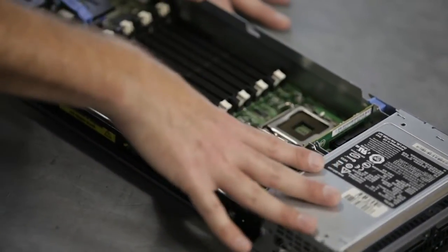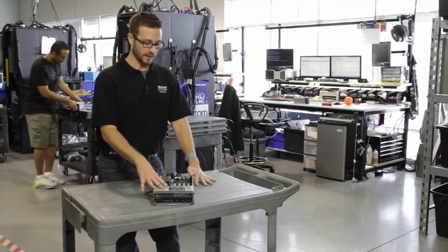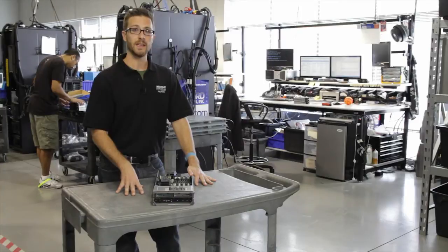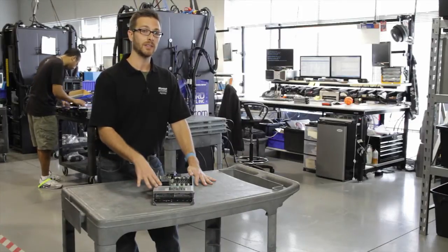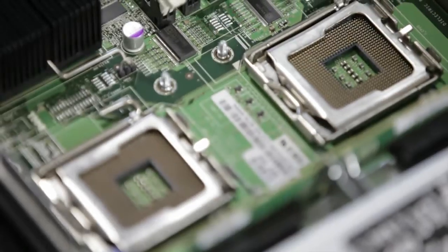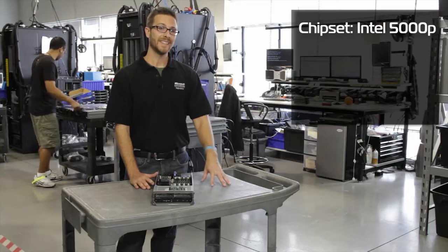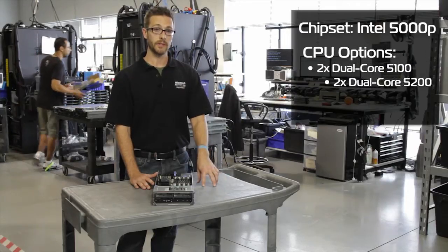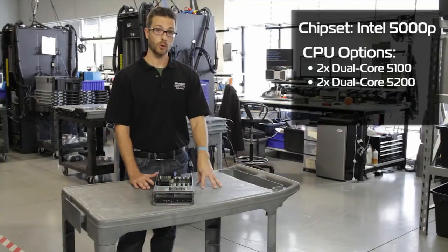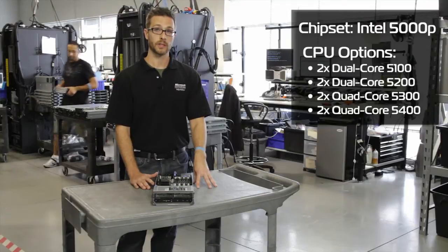This particular blade actually runs the Intel 5000P chipset. It's very similar to what the third generation of the 9 series servers did, like the 1950 Gen3 and 2950 Gen3 for example. These boxes are capable of taking the Intel Xeon 5100 or 5200 series dual core processors, or the 5300 or 5400 series quad core processors.